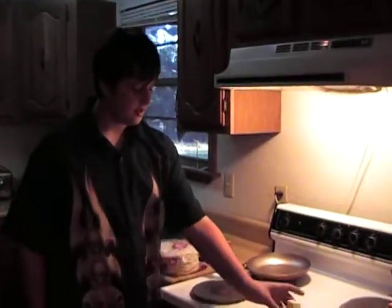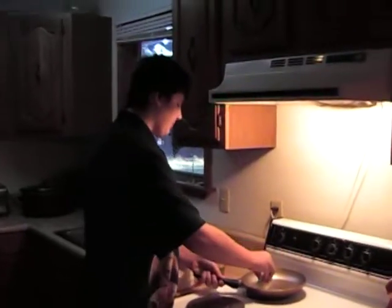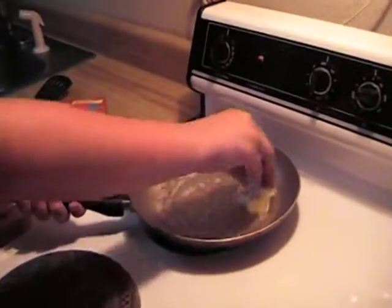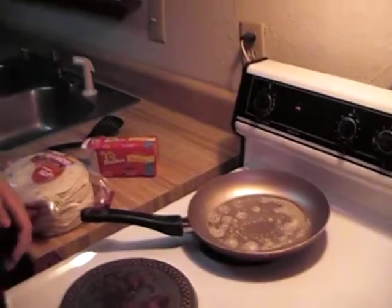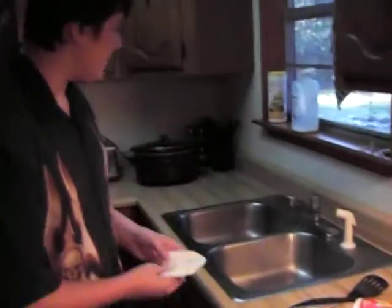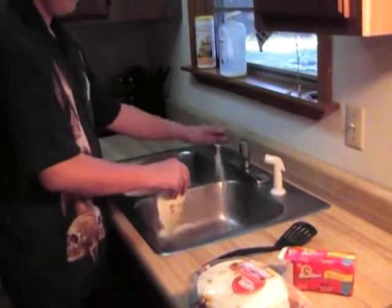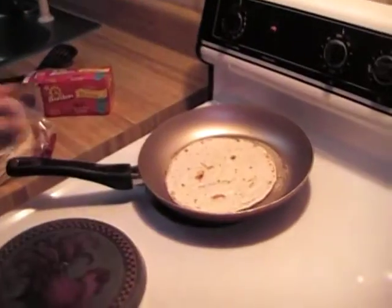Once your stove is heated up, you're going to take the butter and spread it around nicely all around the pan. Then you're going to take your tortilla and wet it briefly on each side. Then you're going to plop it on.